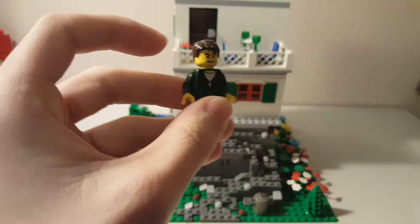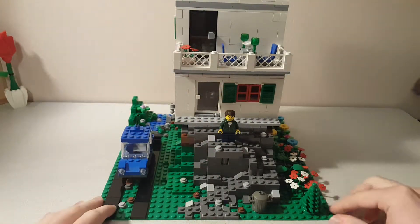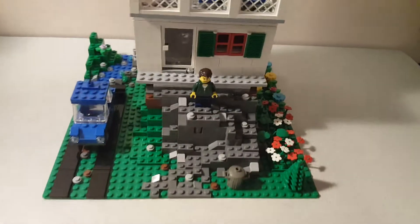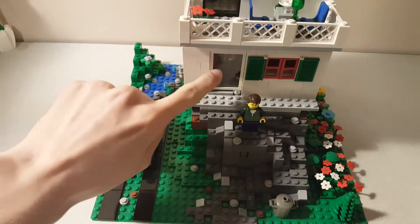This is my SigFig, who is on the house, and the house has a stone walkway leading up to the door.